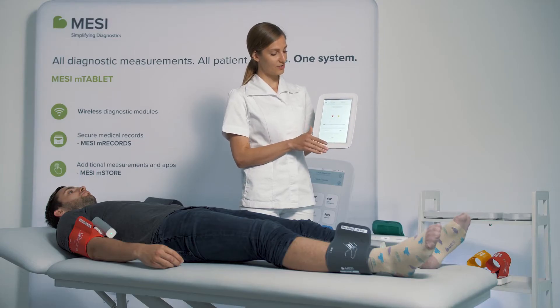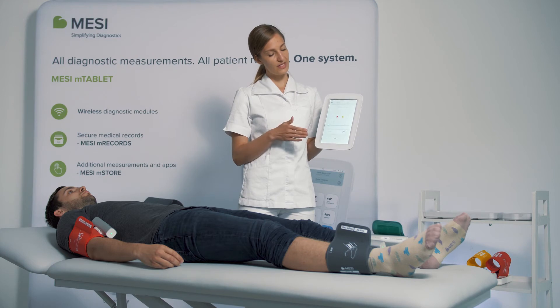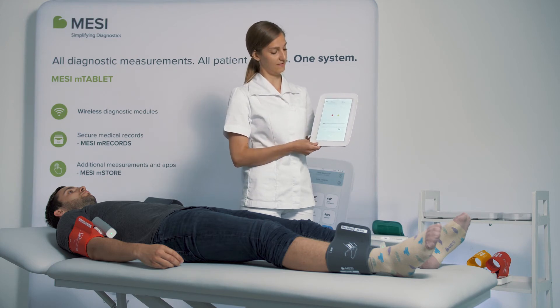After this first part of the measurement, the measurement will jump straight into a three-cuff simultaneous inflation.